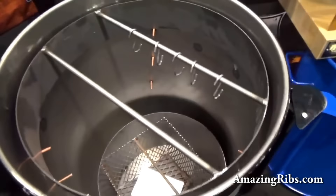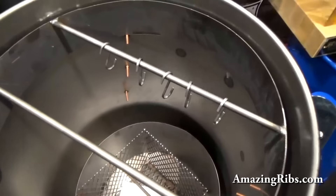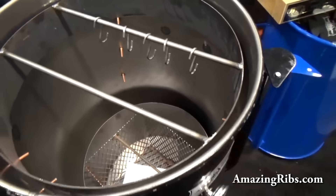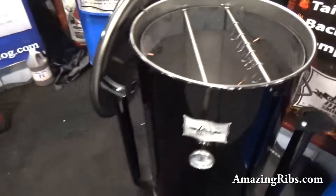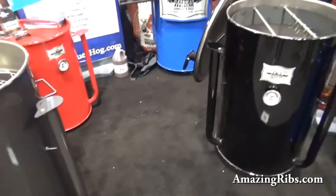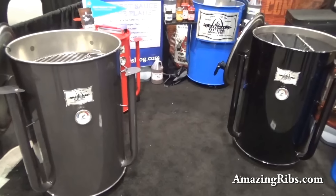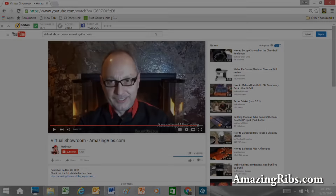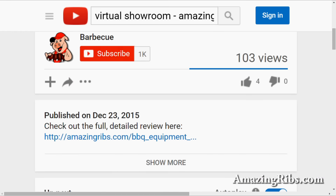Here is another optional part you can buy that enables you to hang the meat — it's just a ring with rods on it and hooks. These guys have been doing a lot, and we're very interested in their designs. You'll find the link to my full detailed review by scrolling down right under the little piggy with the red hat.